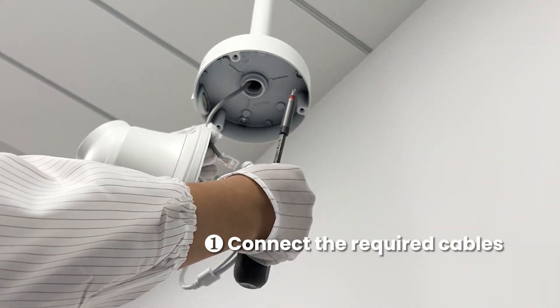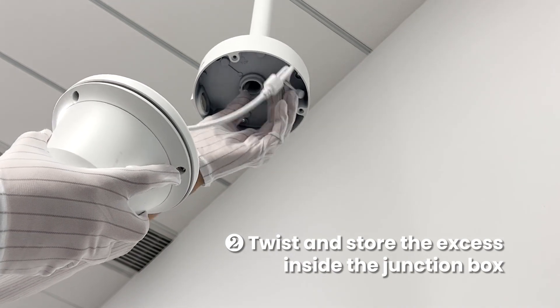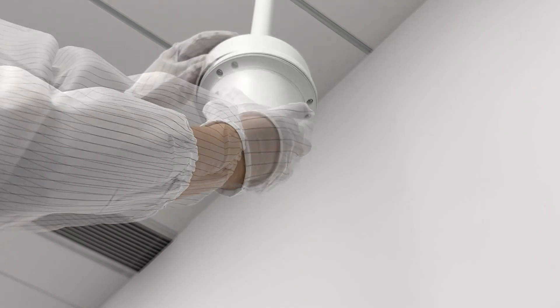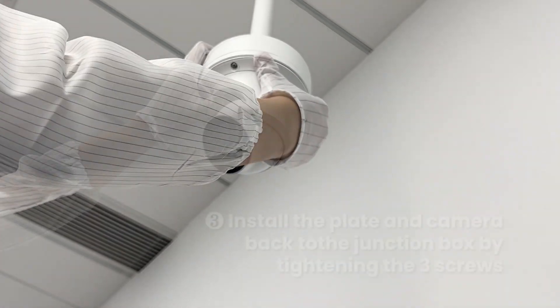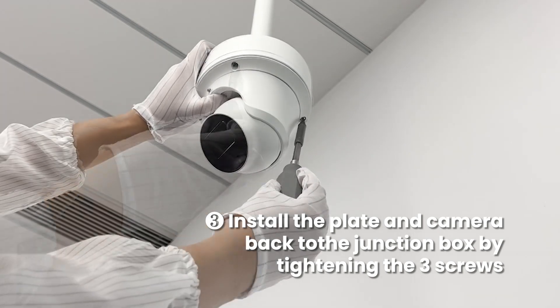Connect the required cables and twist and store the excess inside the junction box. Install the plate and camera back to the junction box by tightening the three screws.